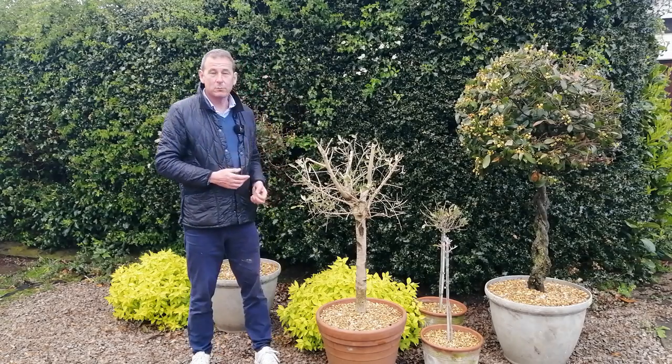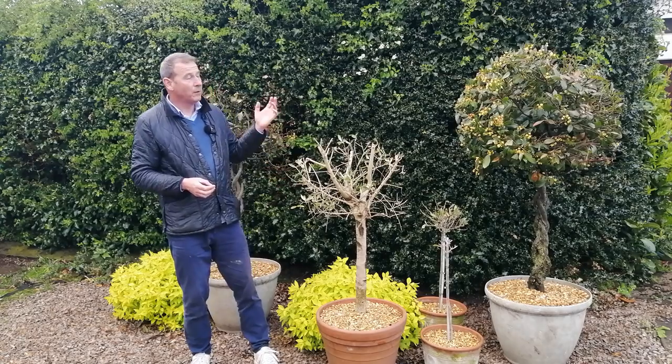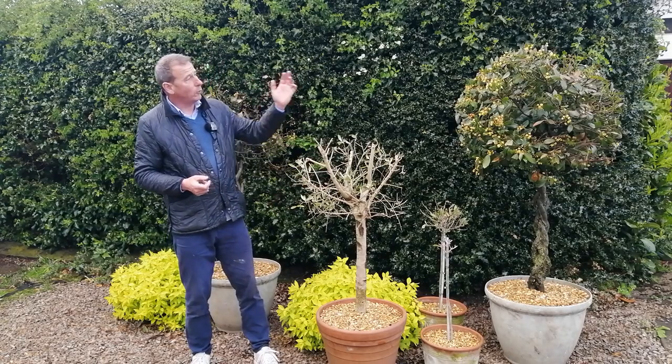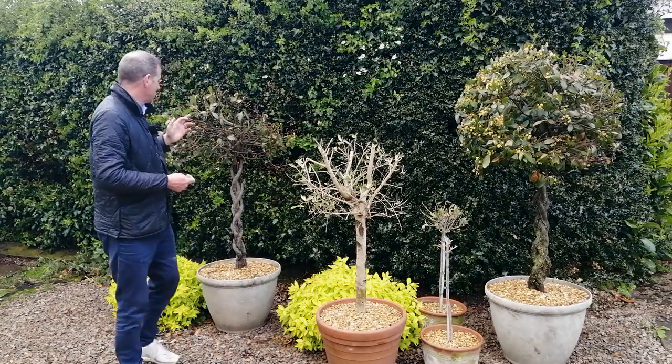I think the damage was complicated slightly by the fact that they were in a frost pocket outside that back door and they never really got above freezing — several degrees below freezing for over a week. So what I decided to do was try and bring them back to life. I repotted them, took a lot of the old soil away, repotted them in some lovely new fresh compost, fed the compost, and I've also pruned them right back.